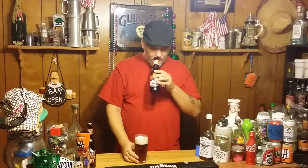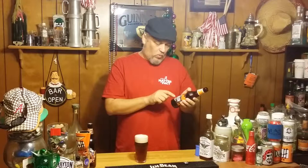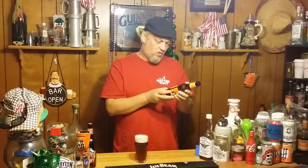Like I said, it's a shandy. Let's read what it says. It's obviously a seasonal. It says: wheat ale brewed with lemon peel and with natural flavors and pumpkin added. With a little skeleton hand it says 'quite a refresher.' Let's go ahead and smell it.